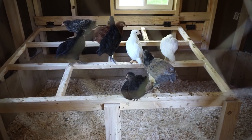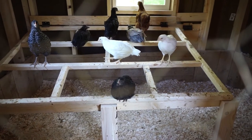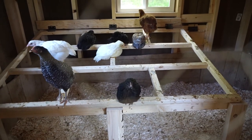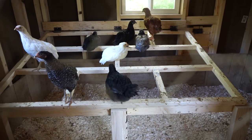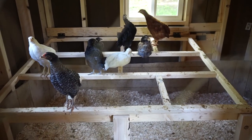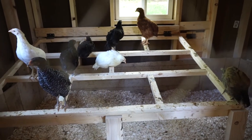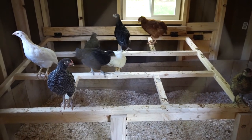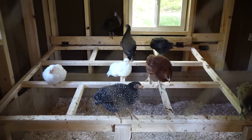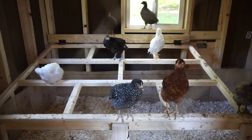We have good layers here. The Americana will probably lay the least, but we've got the Leghorn and Sex Links — our past Sex Links laid like crazy, which is why we got three this time. We also have a Rhode Island Red, a Barred Rock named Sweetie, and our Australorp named Daisy. I've heard Australorps are great layers and super nice birds as well.